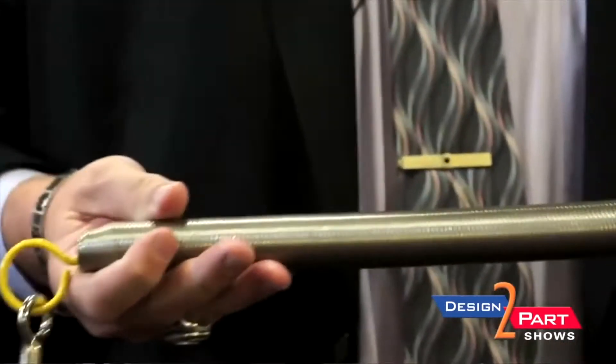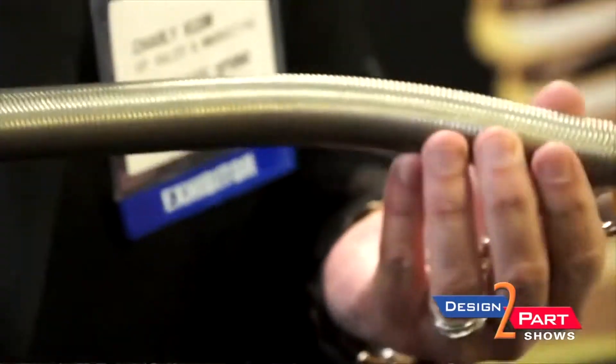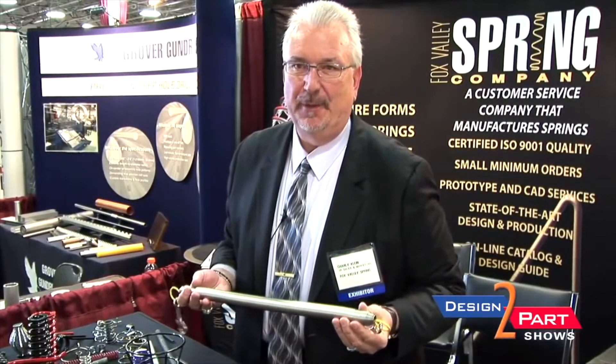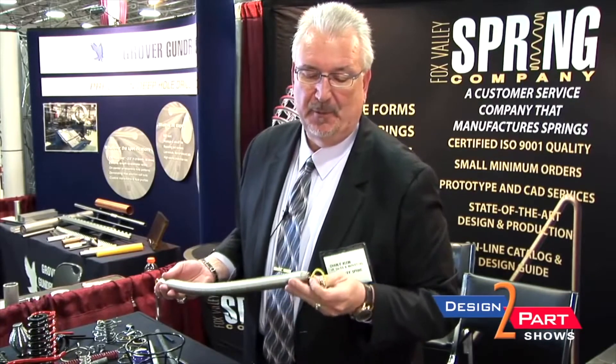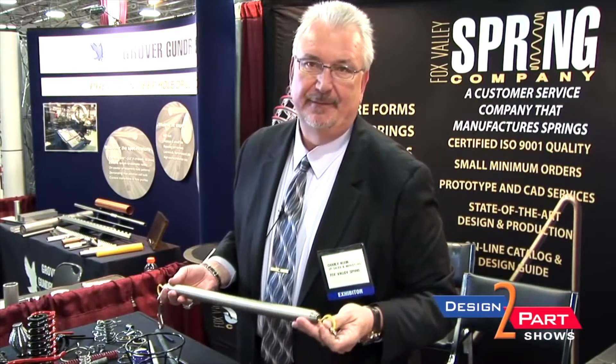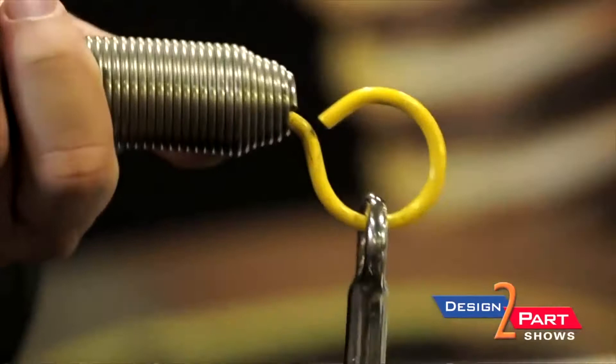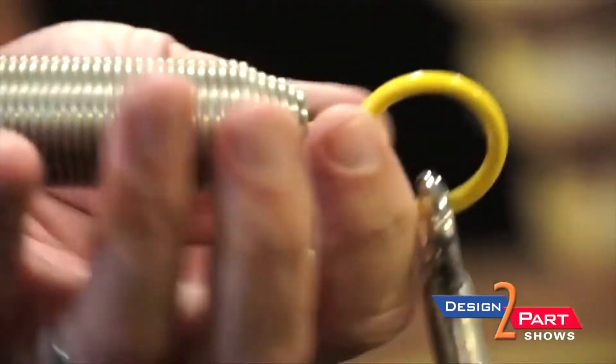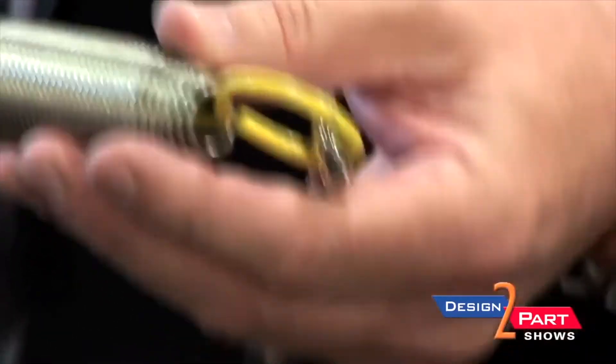This particular spring — we work with our customer, and the end use here is for exercise equipment. The process that we worked with them on actually became patented. It's this coning right here that sets us apart from other spring companies. It's a very difficult process to do, but we've been able to do it for a number of years now, and that really does set us apart.